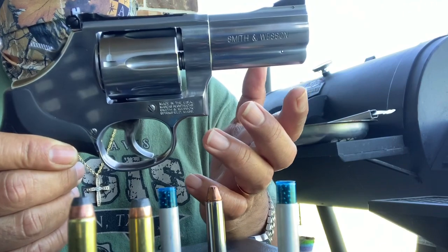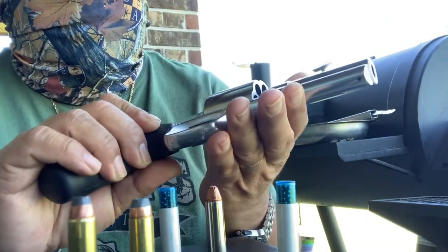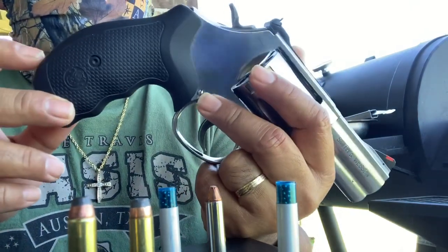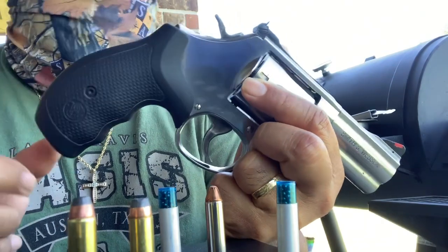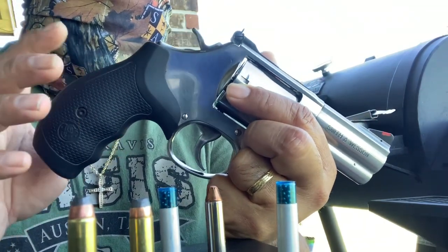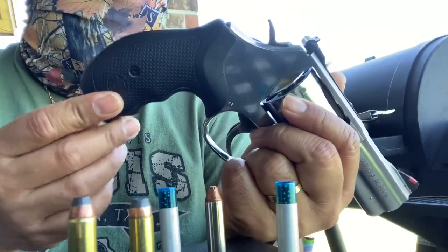It's gonna last forever — it's sturdy since it's designed for a magnum load and she'll be shooting .38 Specials, so that's another advantage. The recoil is tamed by the rubber grips, so even if she shoots the .357 it doesn't hurt her hands as much.